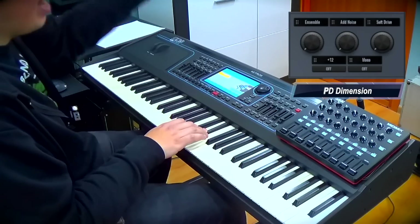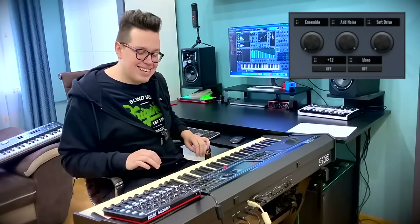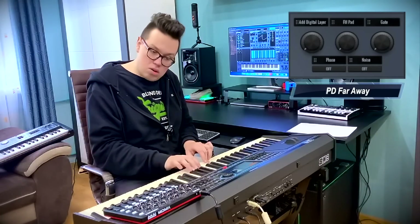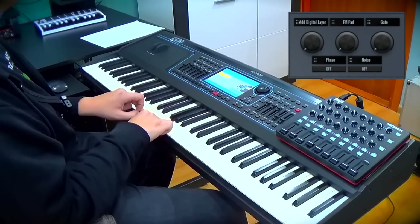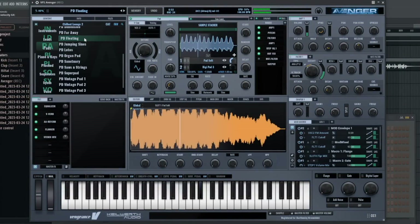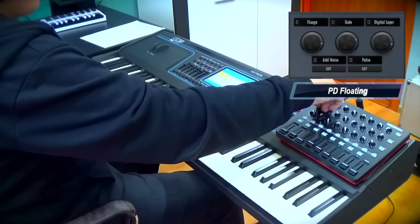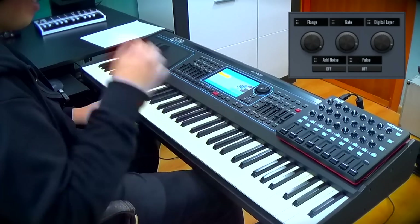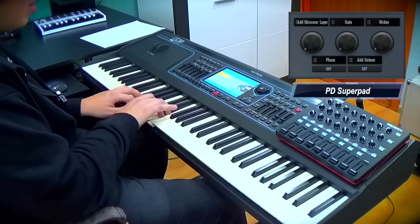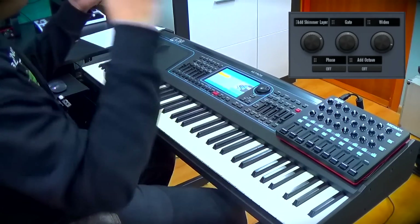It's singing — I can hear a soprano voice in this. This is a voice from another dimension. A lot of beautiful pads.